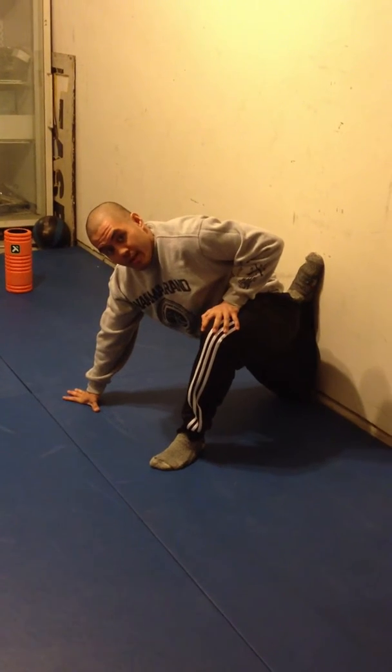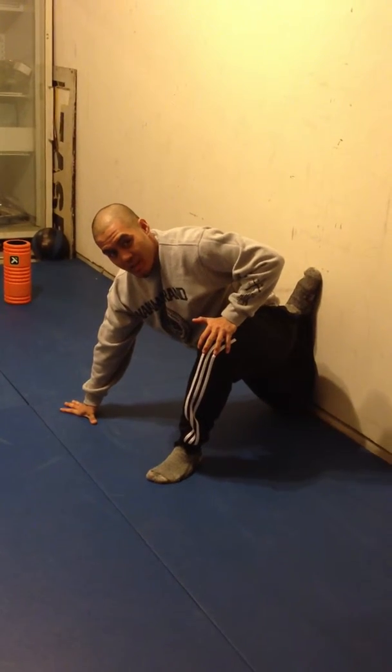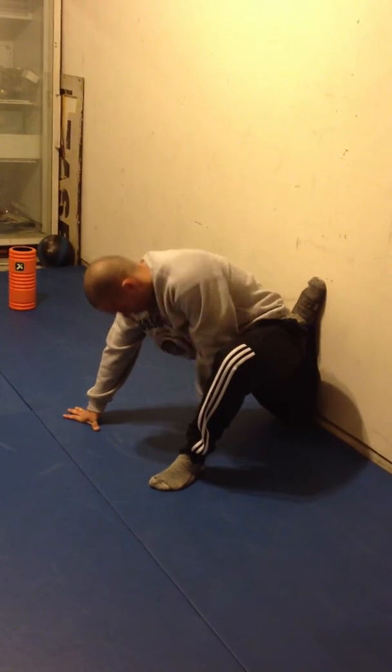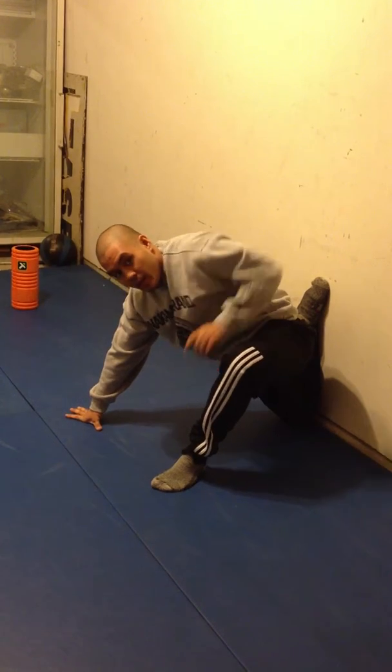Feet up, and that is pretty hard, so you want to take it nice and slow at first. I might sit here for like 10, 20 seconds. Now I'm feeling a lot of this stretch all right here, a little bit in here.